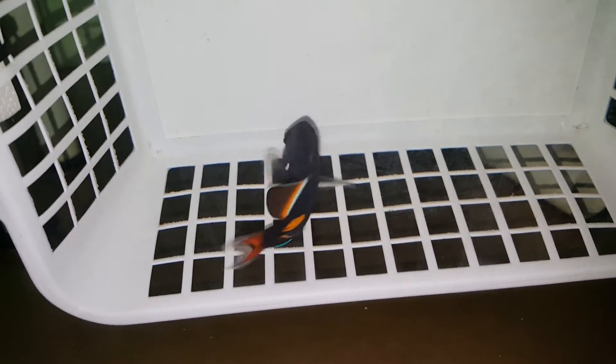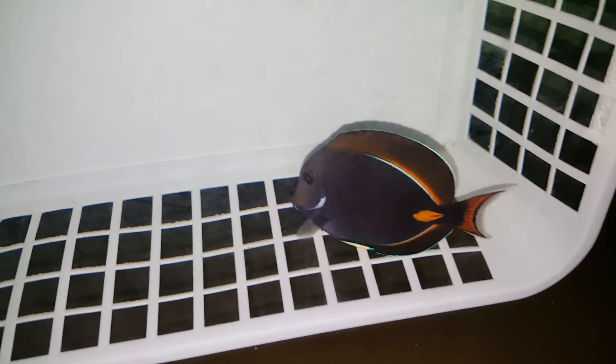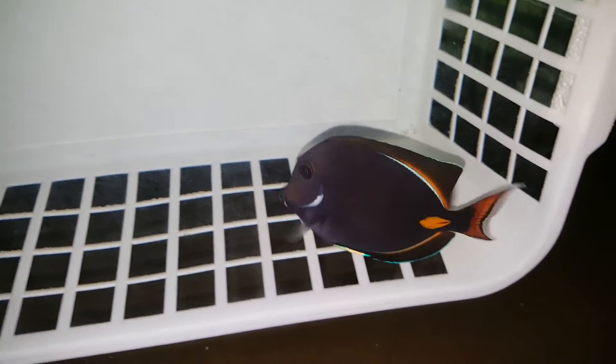We're gonna flip this bin over. I like picking out the Achilles with some orange on the dorsal fin. Here you go, show it off! A nice spade, but a nice dark body.